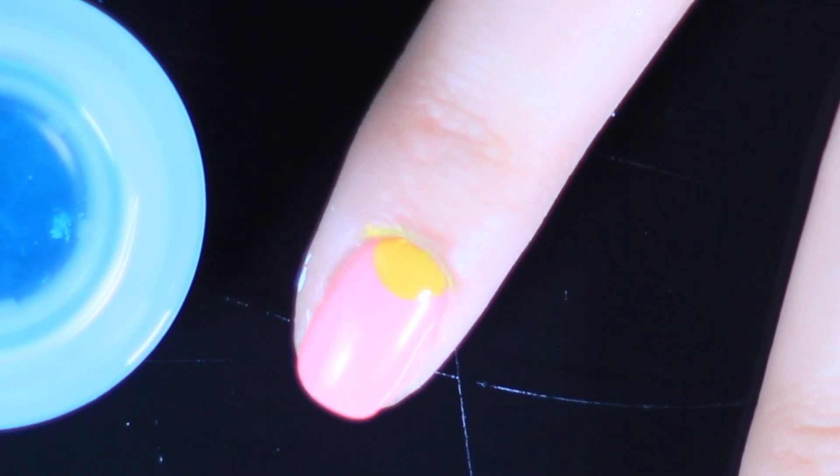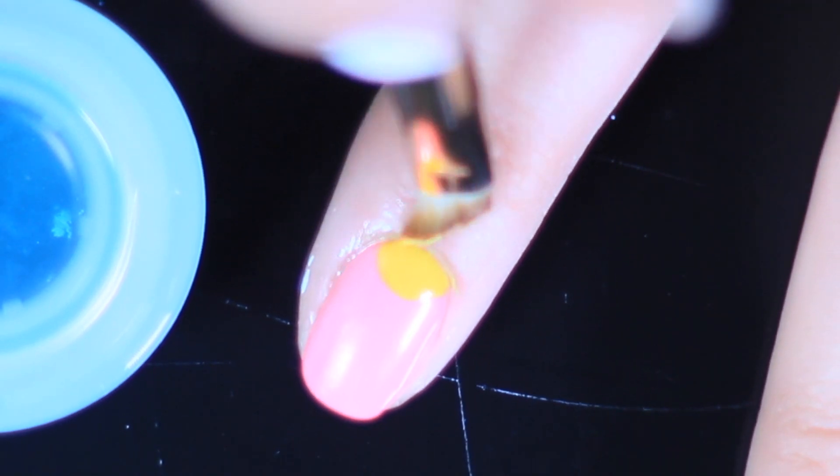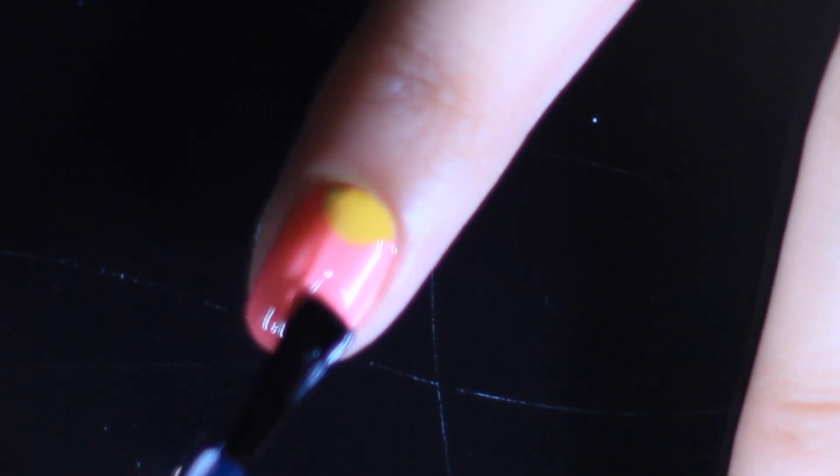Start small and you can always make it bigger. To correct wonky lines or edges, if you do happen to make a mistake, you can grab your orange stick dipped in a bit of acetone and just clean up the edges.